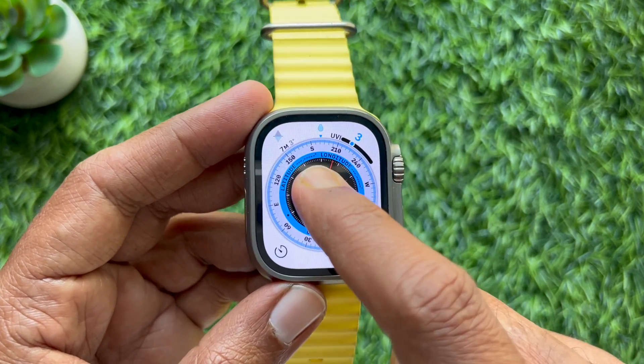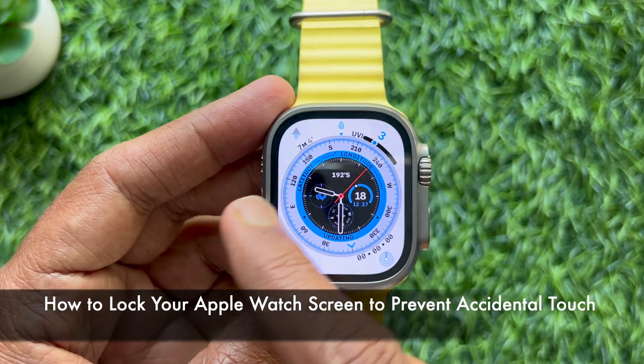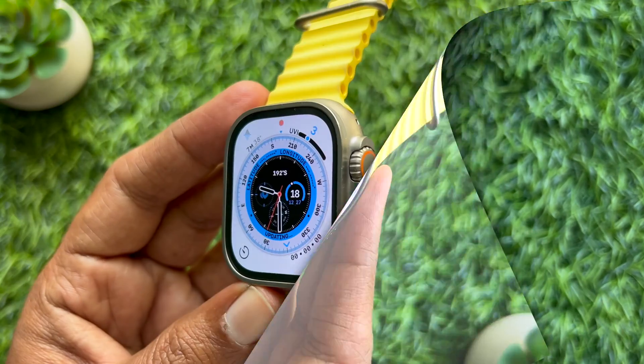Hello everyone. Today I would like to show you all how to lock your Apple Watch screen to protect against accidental touch. Let's have a look.